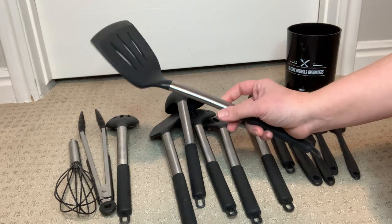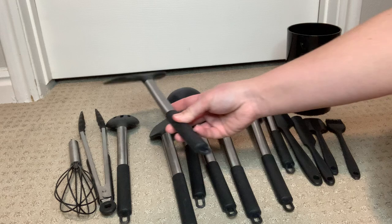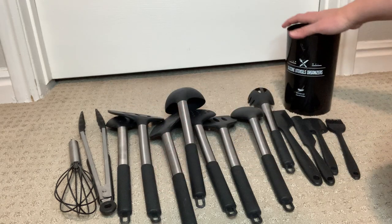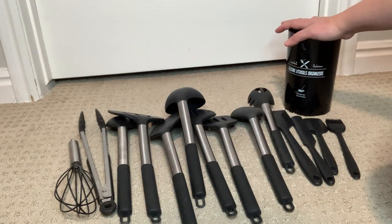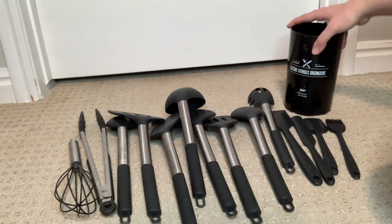After whipping up a huge storm in the kitchen, it is nice to know that I can just toss it into the dishwasher to clean them. This set comes with a utensil holder, but I actually went with another holder that worked better for my needs, but you can definitely still take advantage of the holder that comes with the set already.